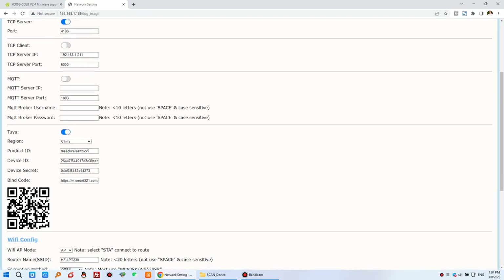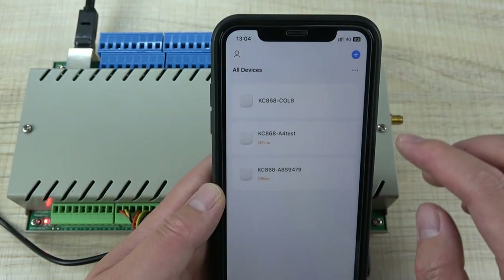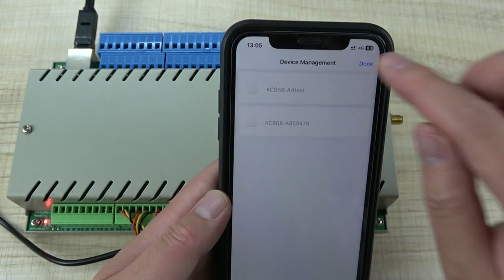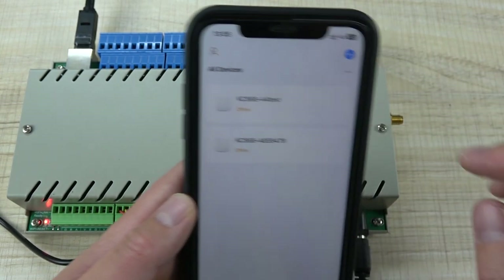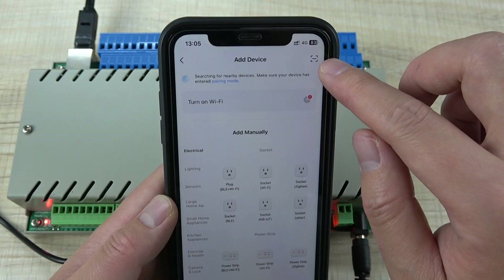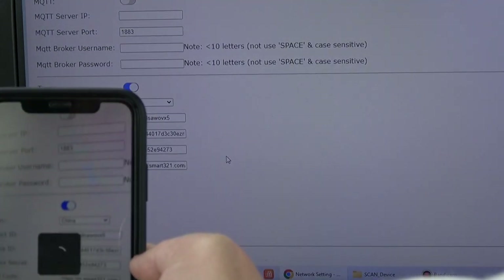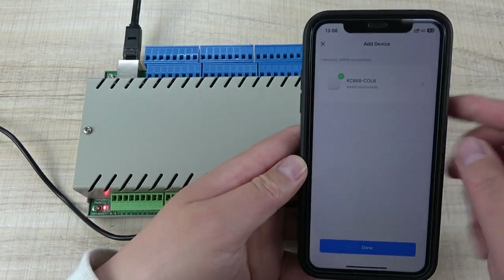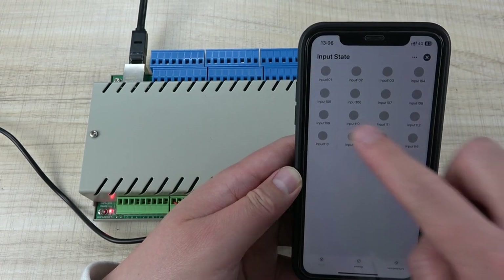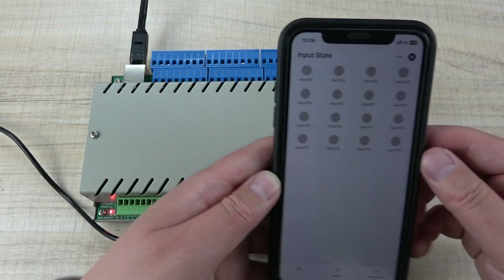After saving, the QR code will be generated. On your mobile phone, open the Tuya app, press 'Add Device,' then 'Scan QR code,' and scan the code shown on the web page. The CLB will be added to your Tuya application. You can see digital input, analog input, and temperature sensor pages are all available.